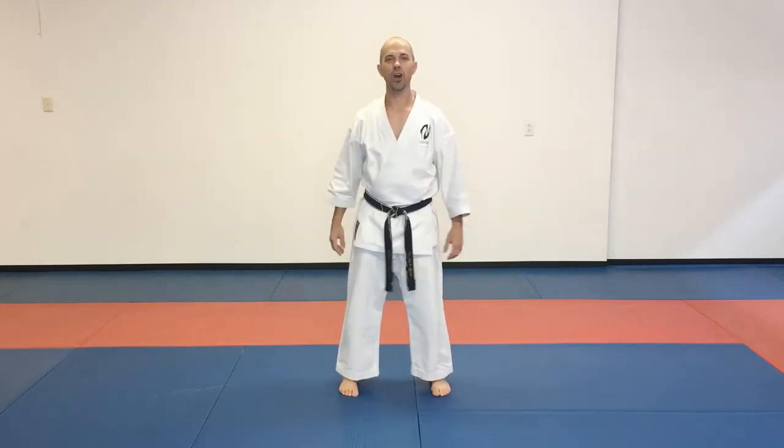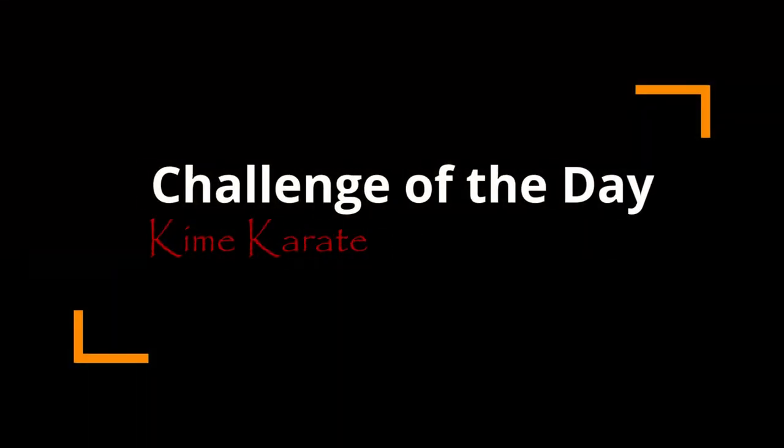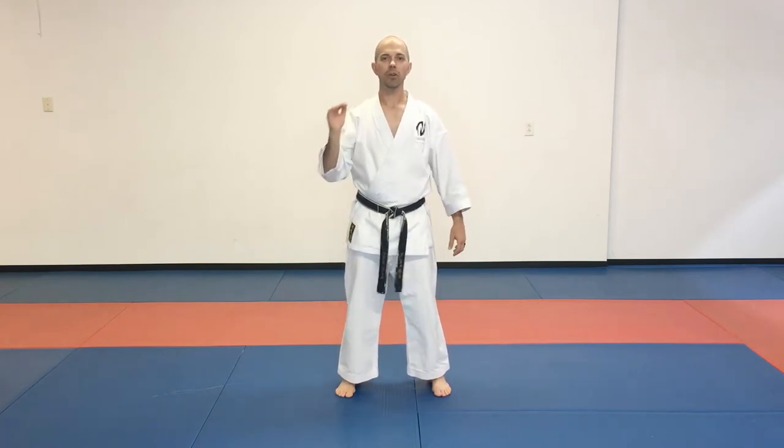Today is Saturday, May 23rd, and this is your challenge of the day. Today's challenge is a martial arts challenge. We're going to be using our legs for power and working on our front kick, what we call Mae Geri.